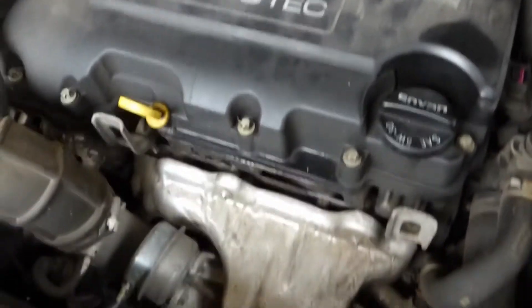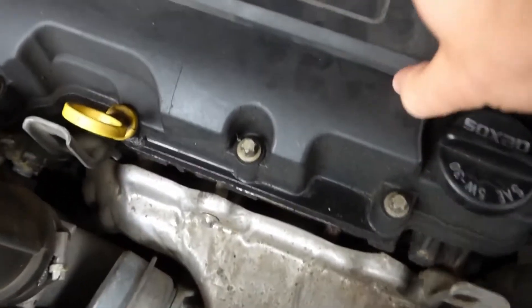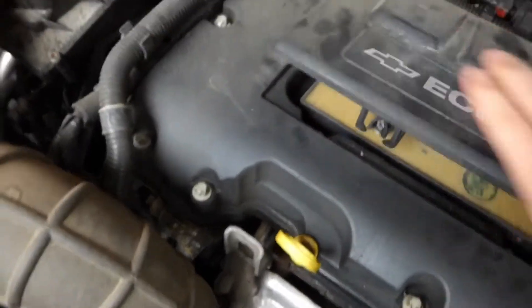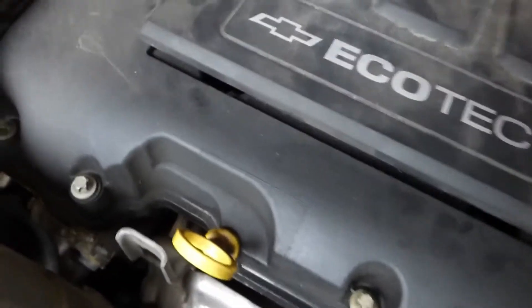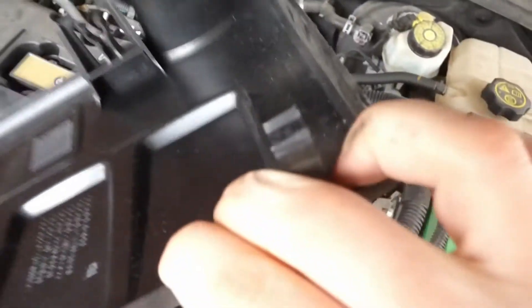What I'm going to do is disconnect the battery and then take off this top cover here, which just pops off like that — there are two clips on the back. Take that off and you can see the two clips there.